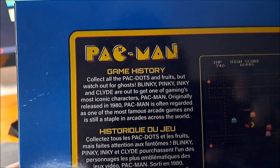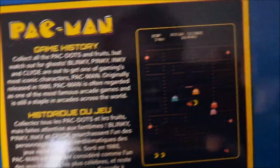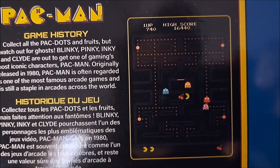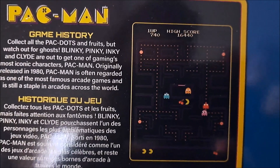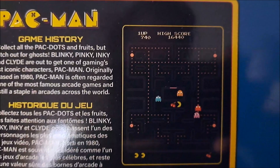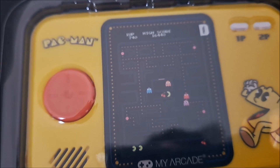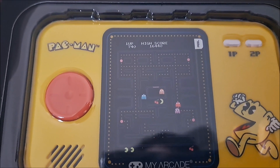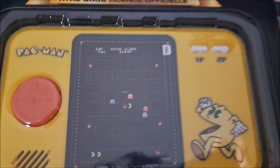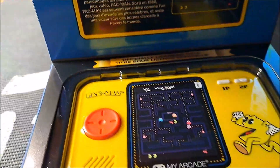Game history: collect all the dots and fruits, watch out for ghosts, basically. One thing I do like is this particular micro player upgrade for 2023. They made a vertical screen and it has more of a very similar ROM to the actual arcade ROM, which is really nice. I'm going to take it out of the box and compare it here.